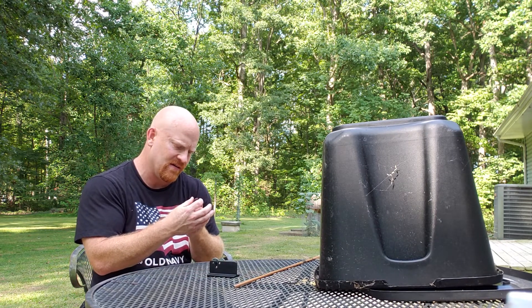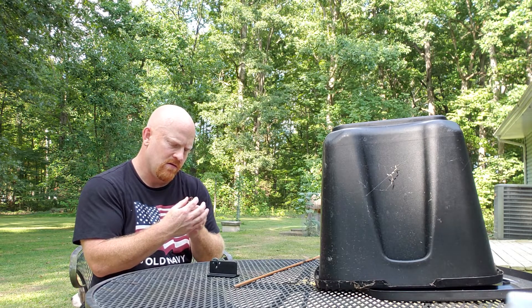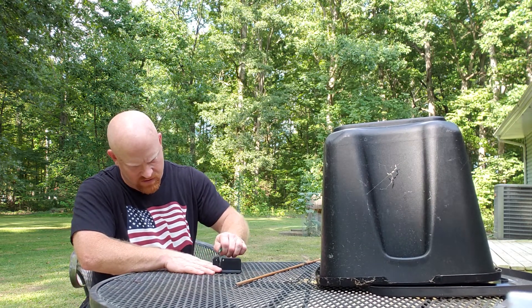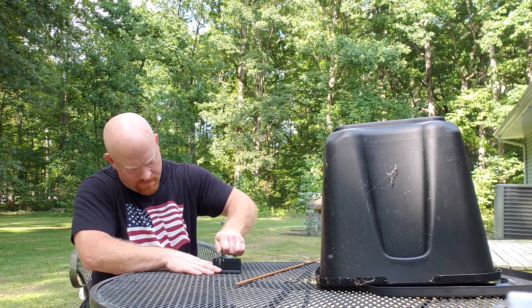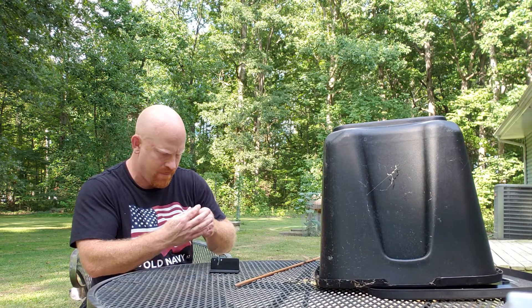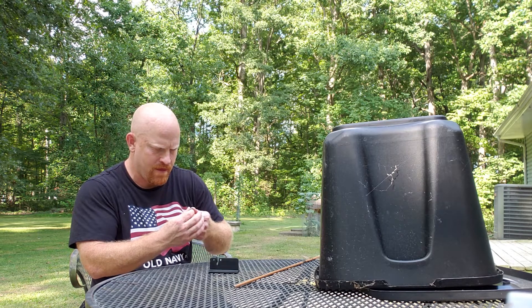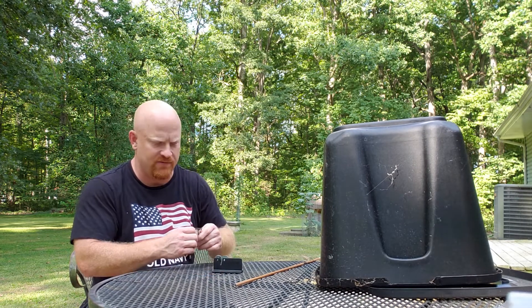Coming up on this nick side again. You can definitely tell it's taking it down to a new edge — not factory. You've seen it wasn't shaving anything, so what I'm going to do is pull a few more times through each side.